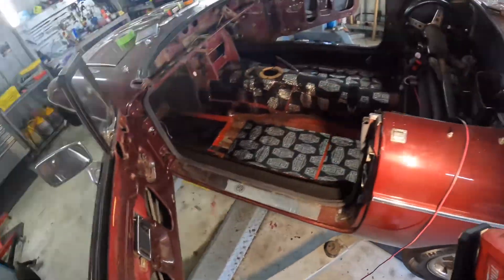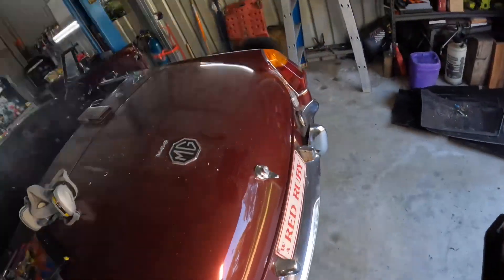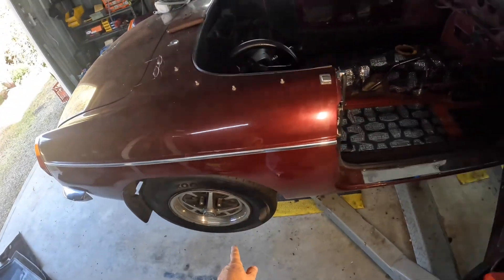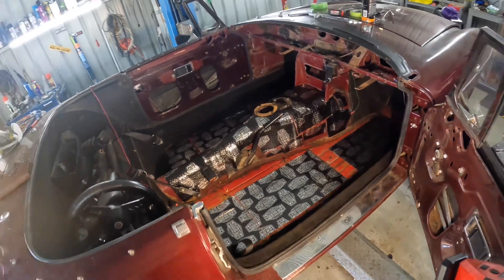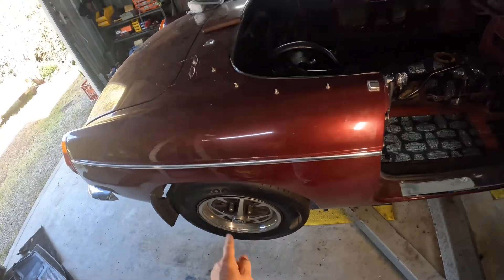I'm using an electronic speedo now with the MX-5 gearbox that I'm going to fit. I've also looked into purchasing rear discs because with fitting a supercharger I just want to upgrade the brakes a bit, as they're not a hundred percent. I'll go through that later on with the fitting of the disc kit.